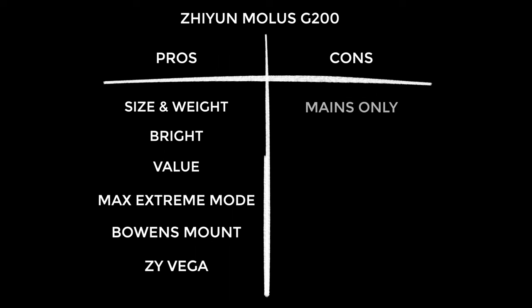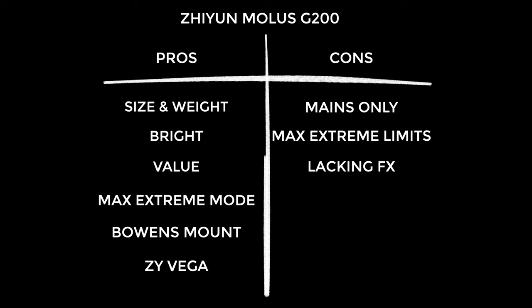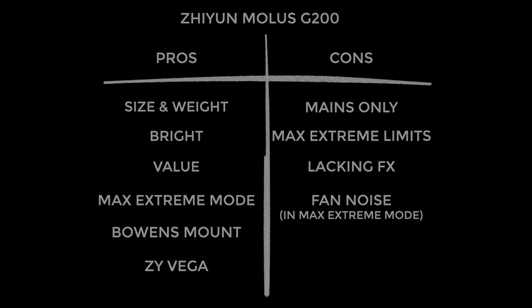On to the cons: this is mains power only — whilst that's not important to me, I know it will be to many of you. Max Extreme Mode may be limited by your environment, so if you live somewhere hot, keep an eye on it. This lacks filmmaking effects, which again doesn't bother me but some of you will find useful. It has some fan noise, albeit not the most unpleasant fan noise — so you'll have to decide if this is a deal breaker for you.